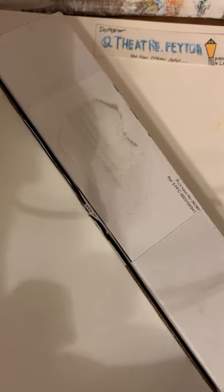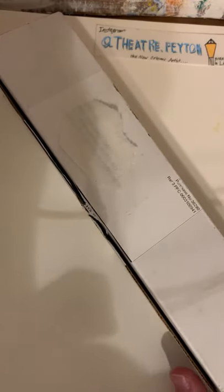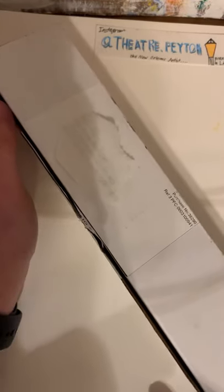Hello everybody, this is Peyton Ballou here on my YouTube channel again with another ArtSnacks unboxing video. This is the July 2020 ArtSnacks box. I actually received this a day late due to United States Postal Service issues. Alright, so let's open this box.